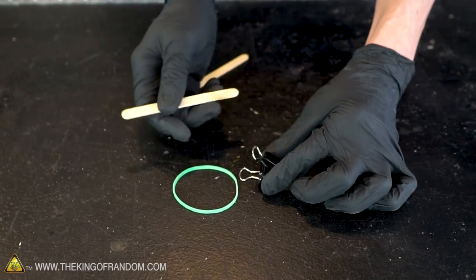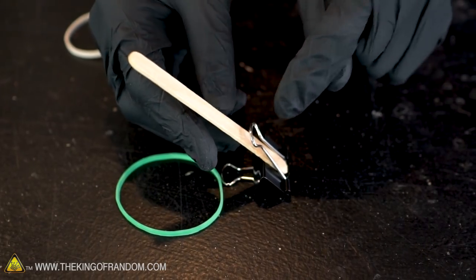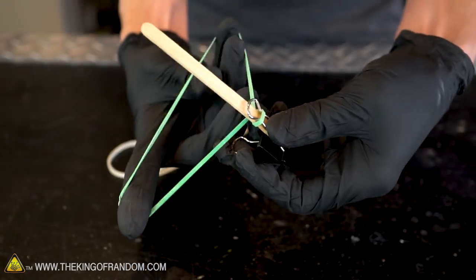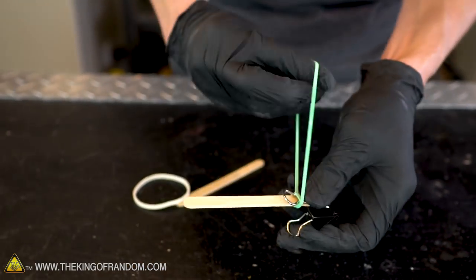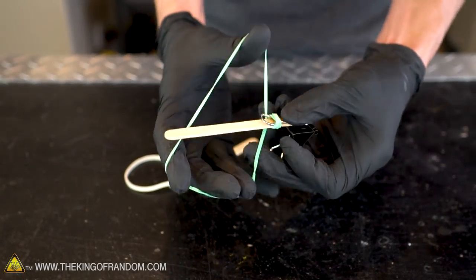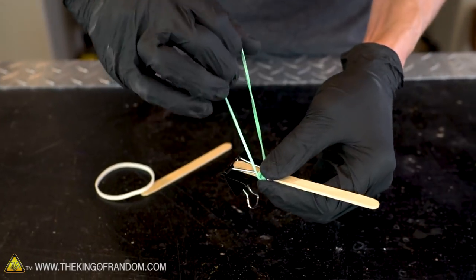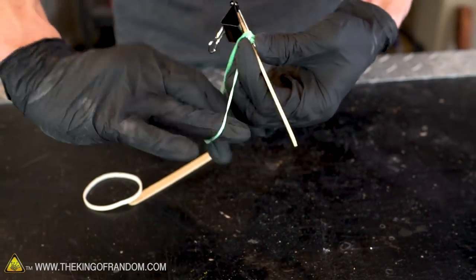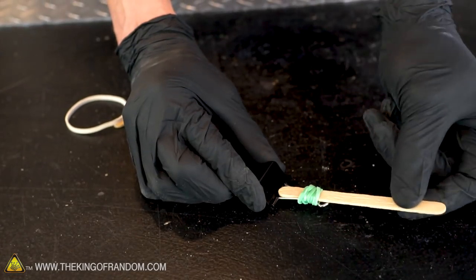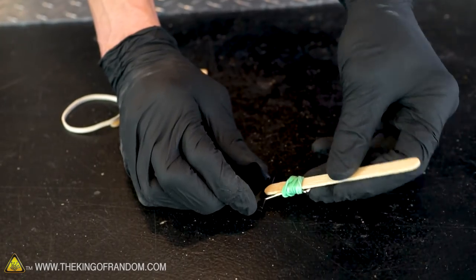We need to attach our first popsicle stick to one of the arms on our binder clip. We want it to fit between the swinging arm and the rest of the clip. With that in place, stretch the rubber band over, twist it, and wrap it around. We'll do this over and over until the rubber band is securely holding our popsicle stick in place. If it's too hard to stretch it over the top of the popsicle stick, try stretching it over the clip — it's shorter and easier. That seems pretty well attached. It does have a little bit of flexibility, but that shouldn't cause a problem.